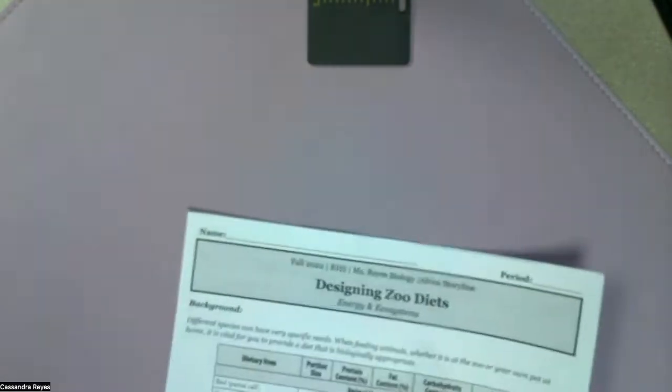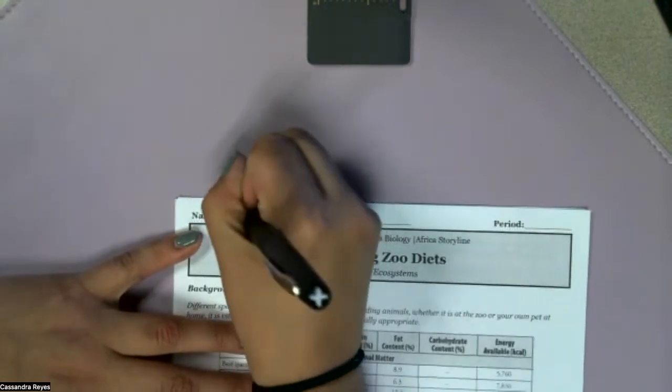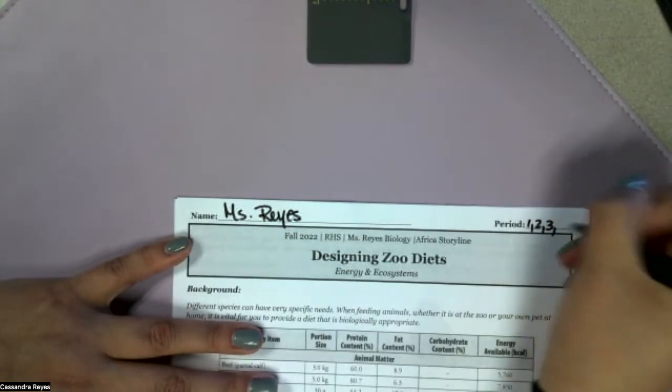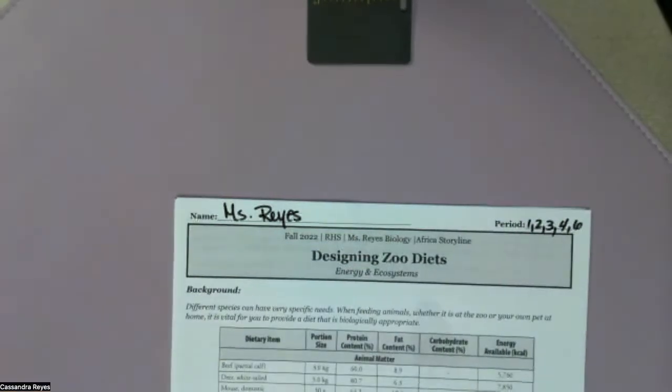Okay, so the first thing we are supposed to do whenever we get a piece of paper — and I'm guessing because you guys are so smart that you said the right thing — is to put your name. So: Ms. Reyes, and your class period. I don't know which class period you're in, so I'm going to put all of the ones I have: four and six. You guys pick whichever one you're in.